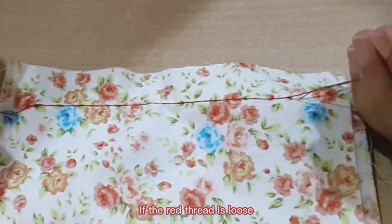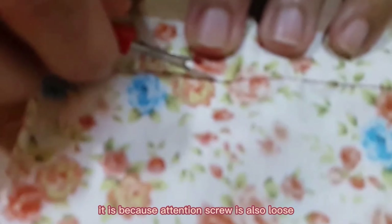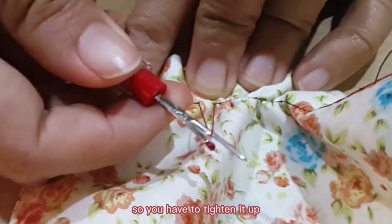If the red thread is loose — in this case it is the bottom thread — it is because the tension screw is also loose, so you have to tighten it up.